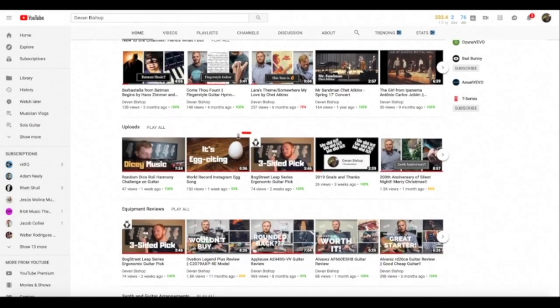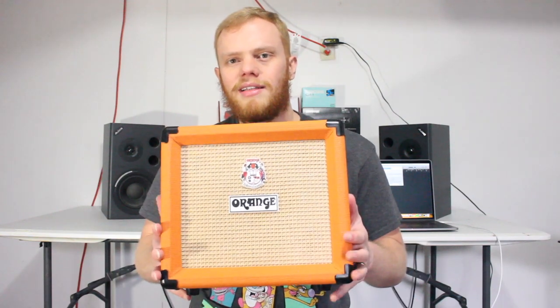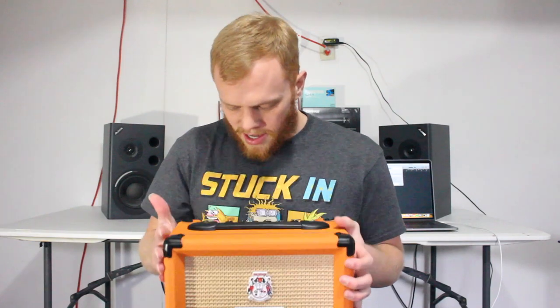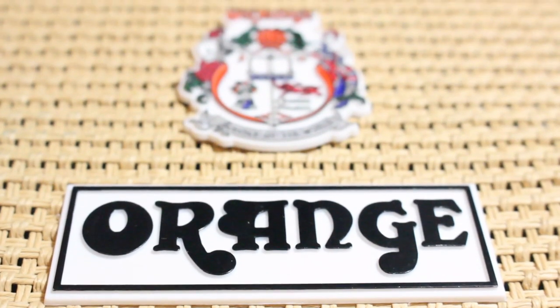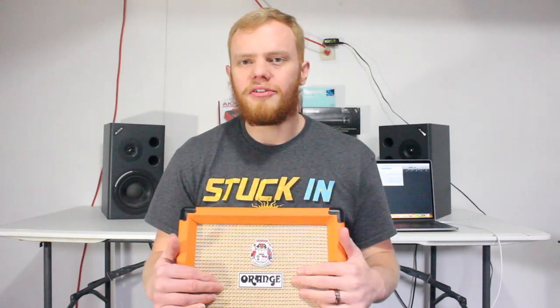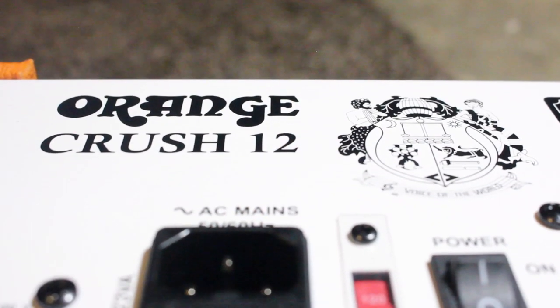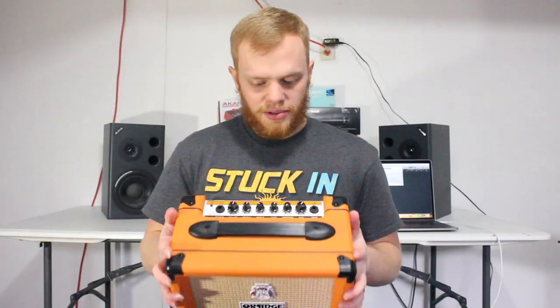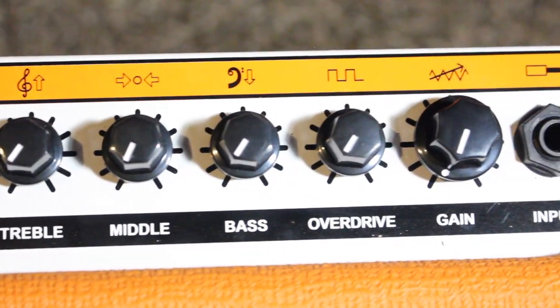First, I'm just going to talk about what you get when you buy this amp — what's included and everything like that. On the front facing you see this basket weave, which is amazing. You can get this in the normal color or in black. There's also a great logo on the front and a nice logo on the back too. There's a power cord and the power switch. On the top you have a three-band EQ — treble, middle, bass — and you have overdrive, gain, and volume.